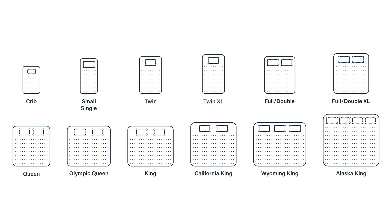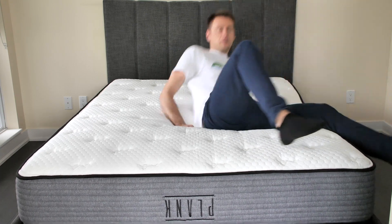So what is an Olympic queen exactly? The Olympic queen mattress measures 66 by 80 inches. This mattress size is 6 inches wider than the standard queen. Other than that, there are no differences between the two sizes.